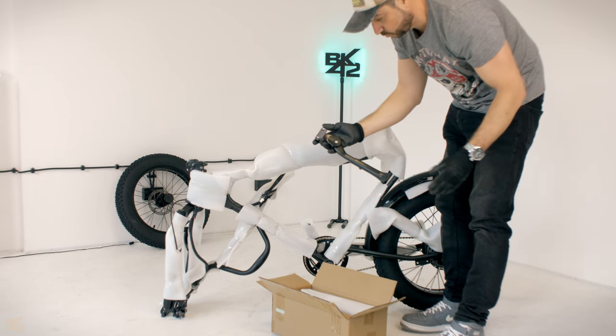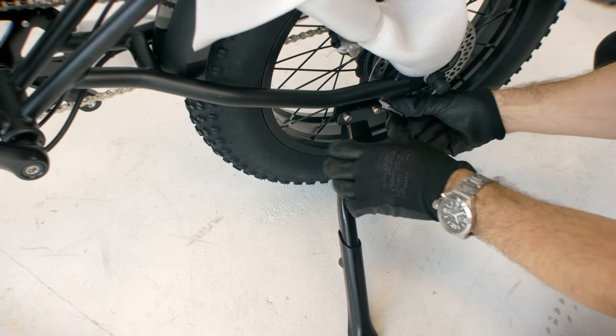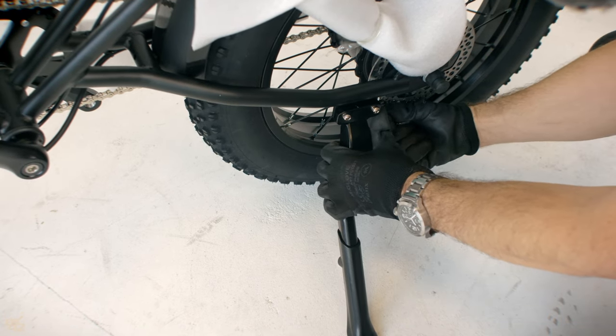Install the kickstand to stabilize the bike. The screws and the necessary tools are in the box. Firmly tighten the screws with a 5mm hex key in the 10mm range.